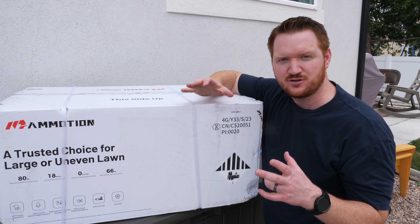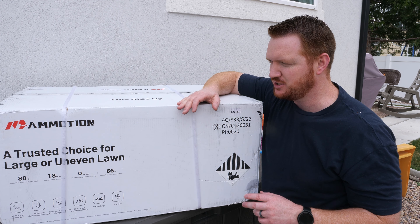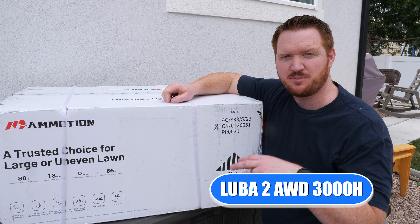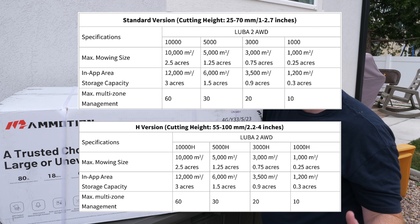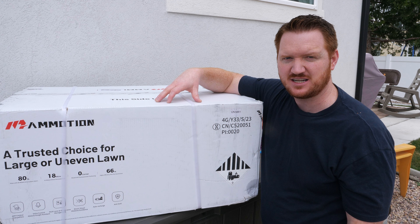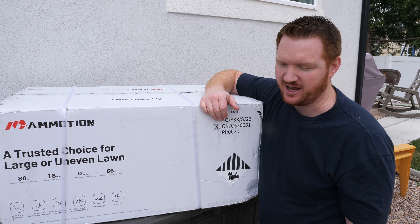There are actually about eight different models of the Mamotion Luba 2. This is the 3000H. The different models depend on how big your yard is — you can get up to the 5000, which covers an acre and a quarter, or you can go with the 3000, which is roughly a quarter of an acre.